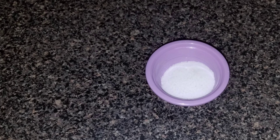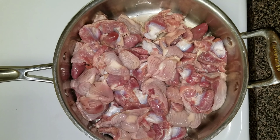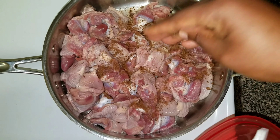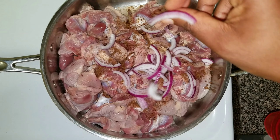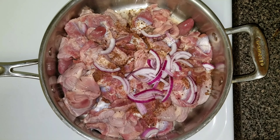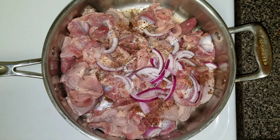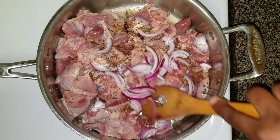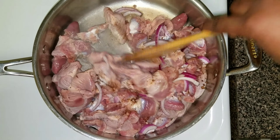I have my gizzard here — it's been cleaned already. Now I'm just going to add some seasoning cube, some onions, and some salt, and I'm going to cook it until it's soft and tender. I'm going to cook for about 10 to 15 minutes until it's soft and tender.